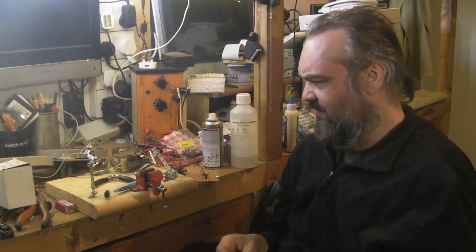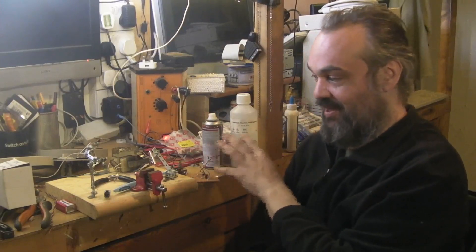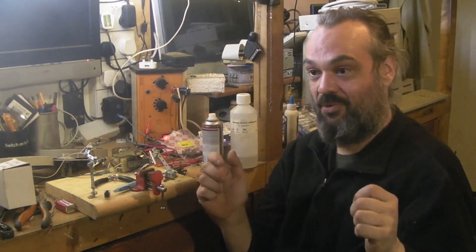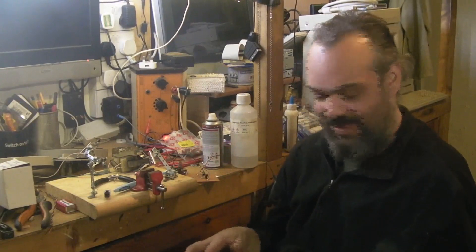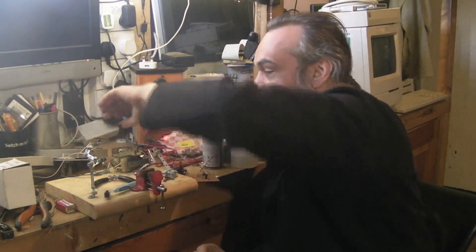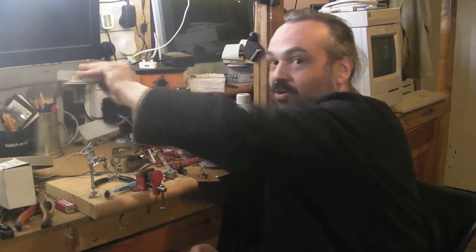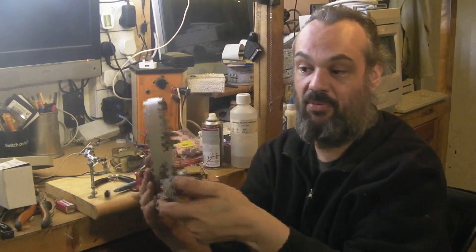Before we can start testing and playing about with the actual electronics, we need a deck that we can actually mount it onto and play about with. This is the deck that came in the little one valve wonder. It's a BSR single play deck and if you remember it was actually missing most of the motor.